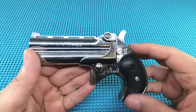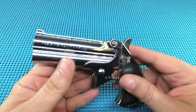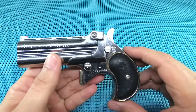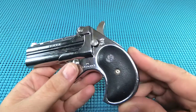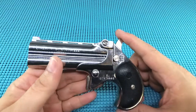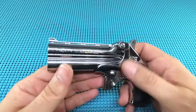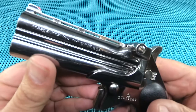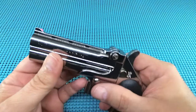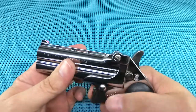It's got an alloy frame - I don't know how to describe it exactly, they don't really go into detail about what it is. It feels like aluminum of some sort. It is five and a half inches long, height is three and a half inches, width is a mere seven-eighths of an inch. Barrel length - because this is a long barrel - is three and a half inches. Capacity on a derringer: two shots, that's what you got. 15 ounces.